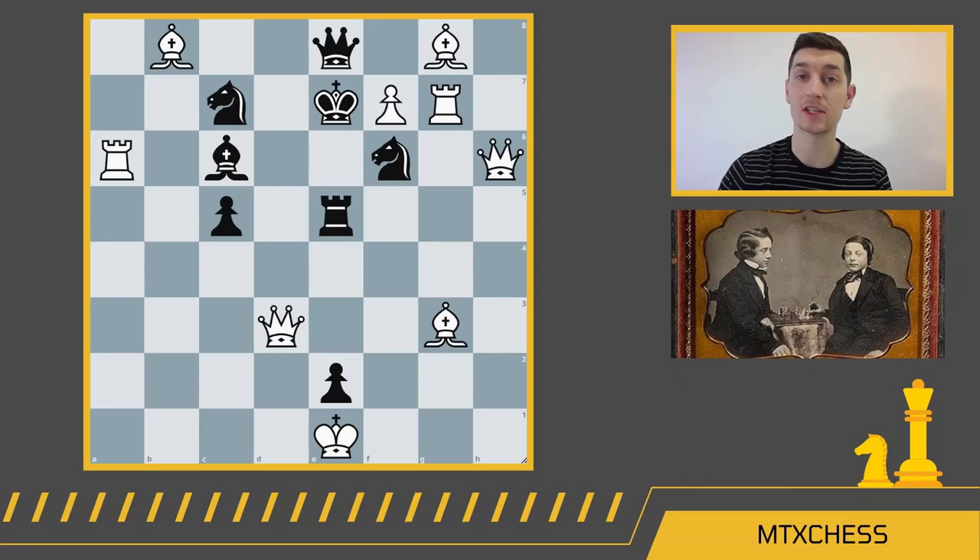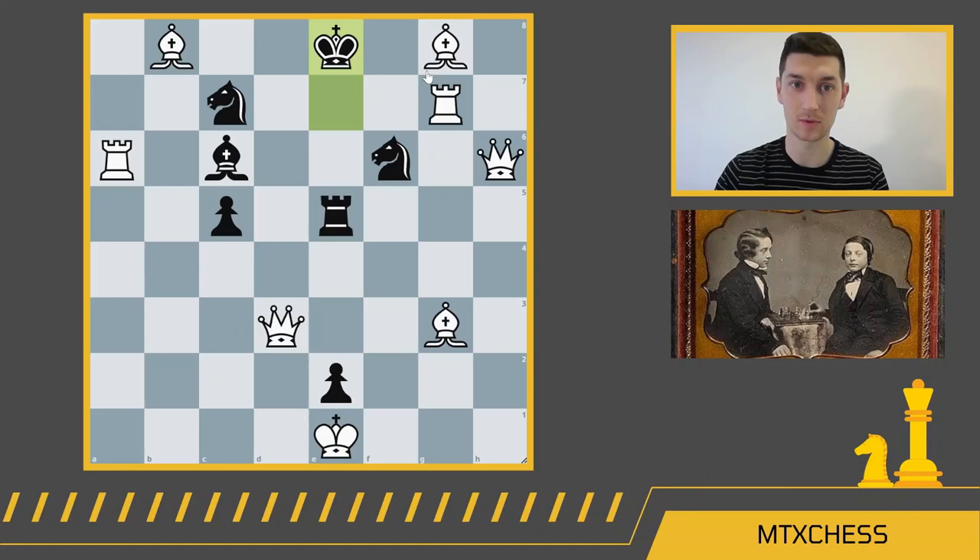Some moves you may have thought of: f8 queen — but after king takes, there's not really a clear way to checkmate. You may have been thinking about rook takes bishop or pawn takes queen, but after queen takes, there's not a great way to checkmate either. The queen can't come down to d7 because the knight will take. So the winning move — and congratulations if you found it — is queen d6 check.